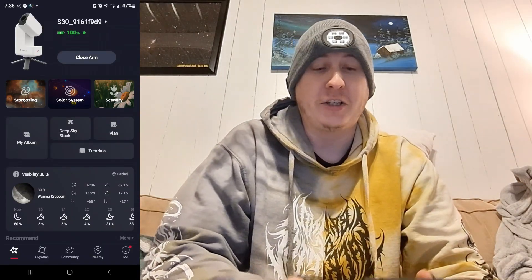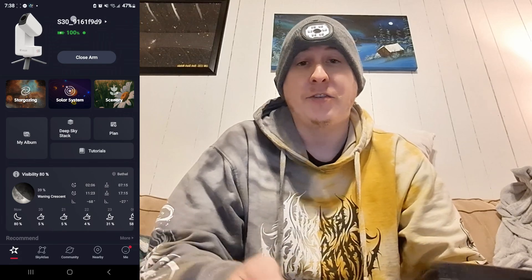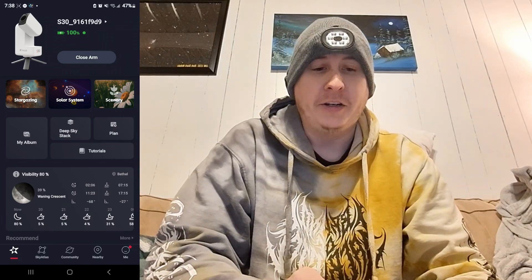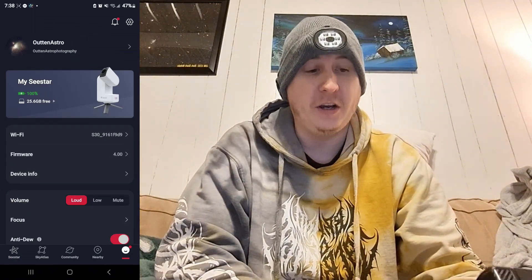I'm going to put this outside and we're going to look inside the app to see some of the new features that came out recently from Seestar. I'm not switching to a different camera so you can see my phone here — we have the S30 all hooked up and you're going to see some new features because we are now on firmware 4.0.